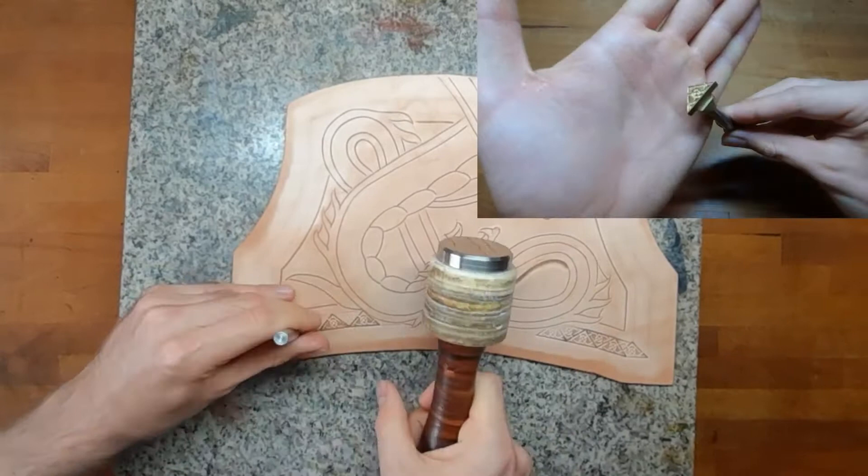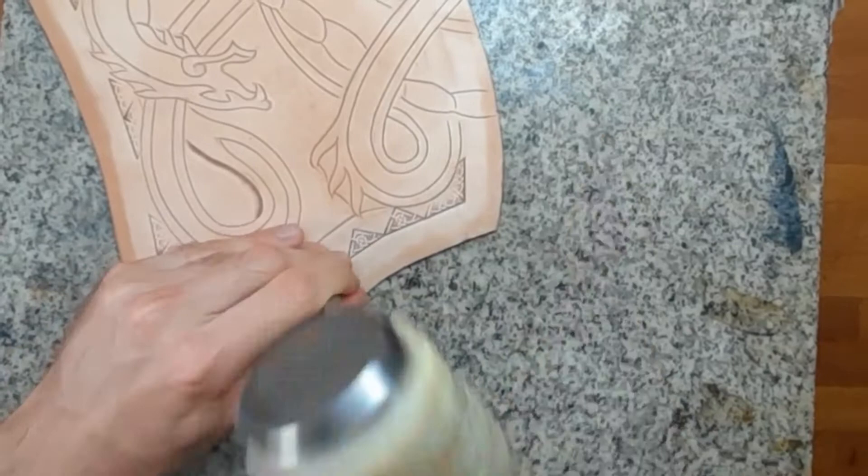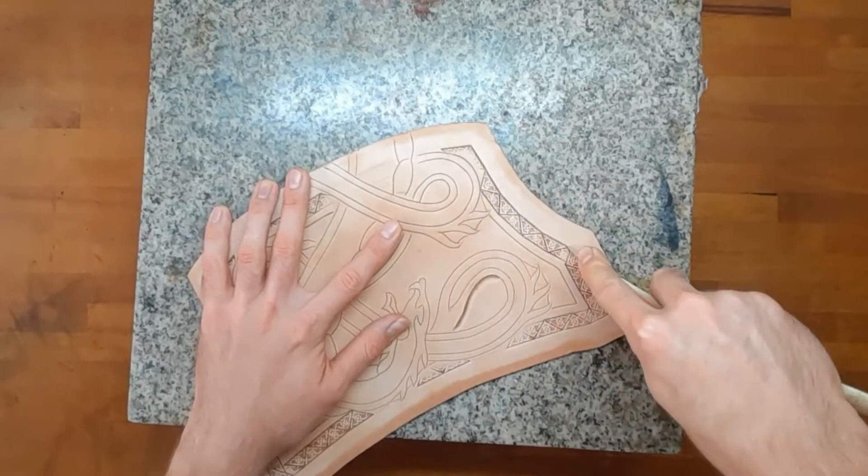For the border along the edge, I use the viking style knotwork stem. And with a bone folder I deepen the impression of the border.